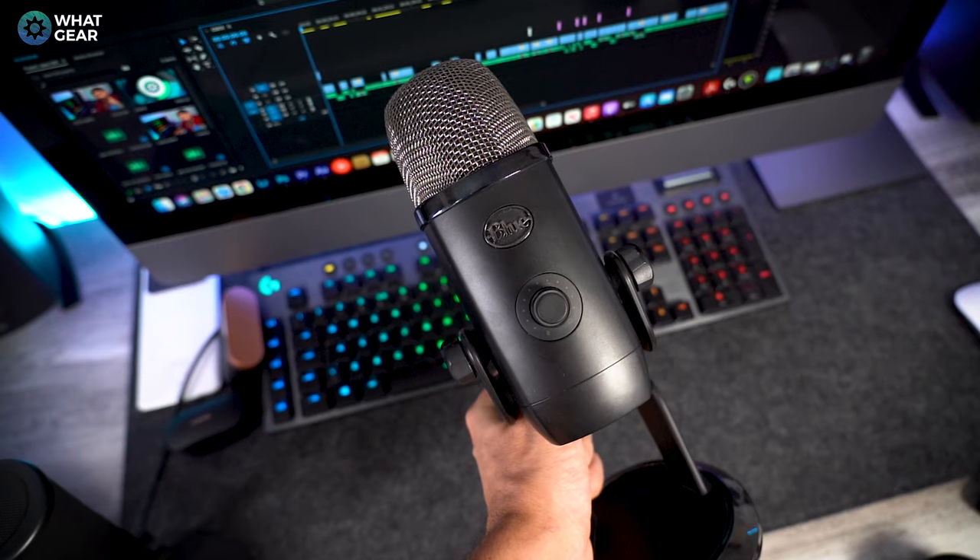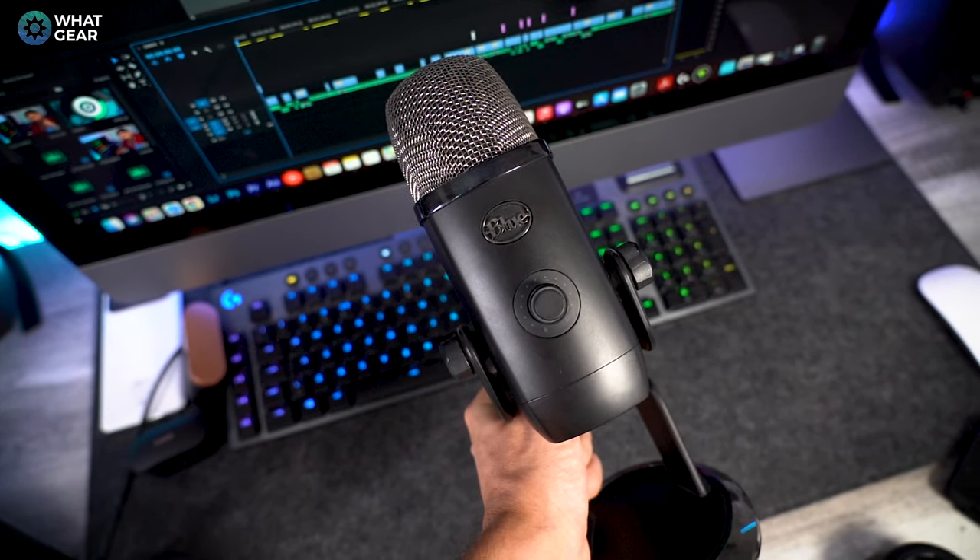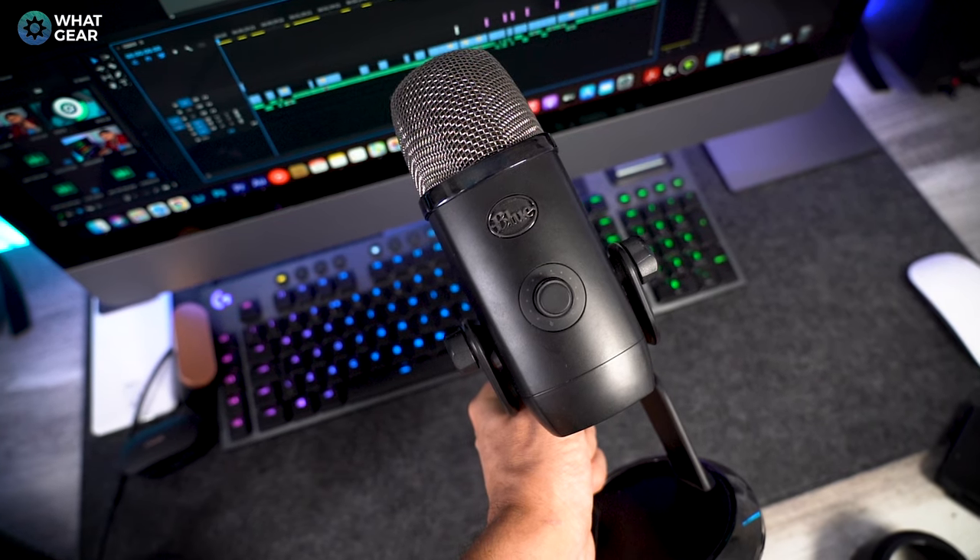So that concludes the mic test. If you have any good ideas on how to do this better, let me know in the comments. Let me know which one performed better in the mic test. On the software side: Blue Microphones is now owned by Logitech, which means it works with Logitech's G-Hub. I've been using it a while and it's been a bit temperamental, but when it works there's a lot of customization you can do to the Yeti X.